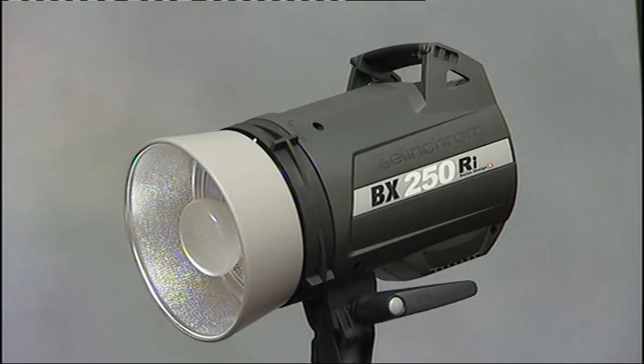To get the sharpest pictures in the studio you need a fast flash duration. The duration of the flash effectively becomes your shutter speed. Now we all probably know that if you want to freeze action, say when you're photographing sports, you need to use a fast shutter speed. When you're using studio flash you need to use the synchronization speed for your camera, typically 125th or 250th of a second.